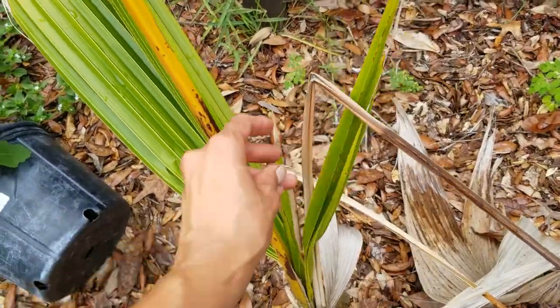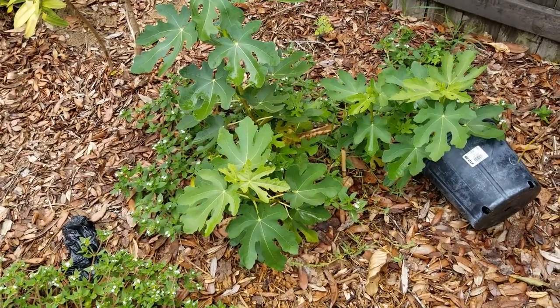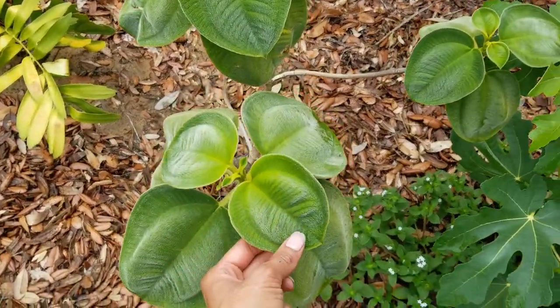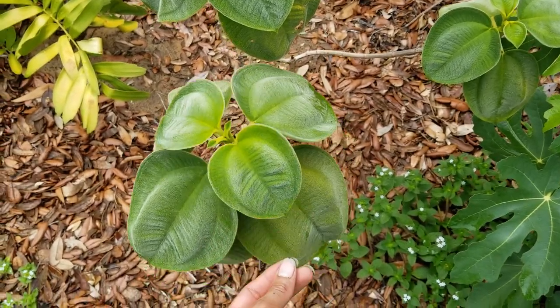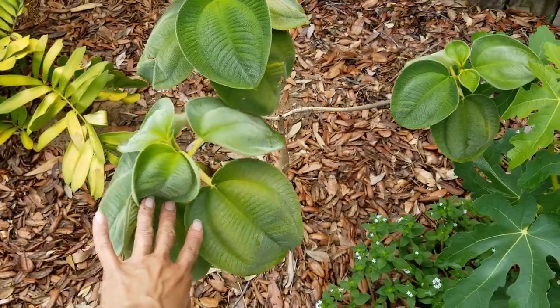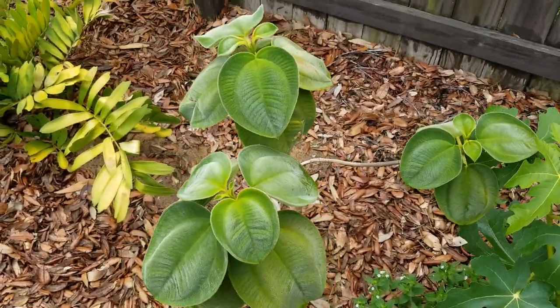Over here we have a fig tree - it's loving all this mulch. We've got this tibucina, I think this is grandifolia, also known as a princess flower or glory bush. It makes a purple flower and is good for attracting pollinators.